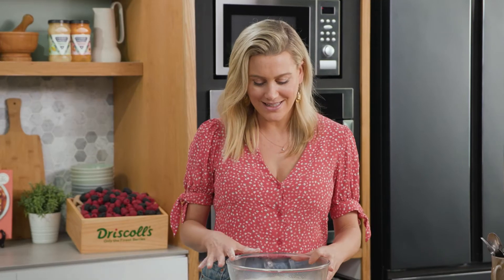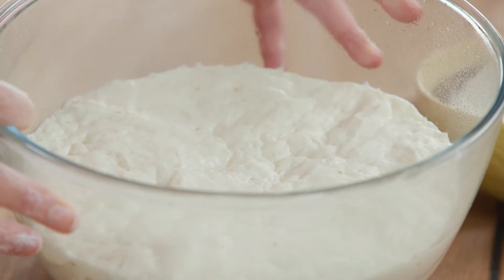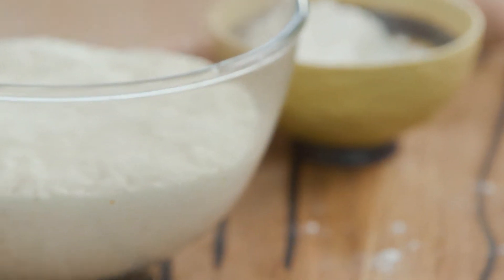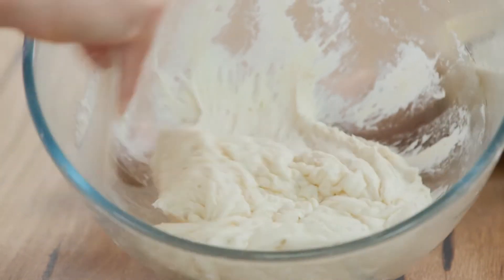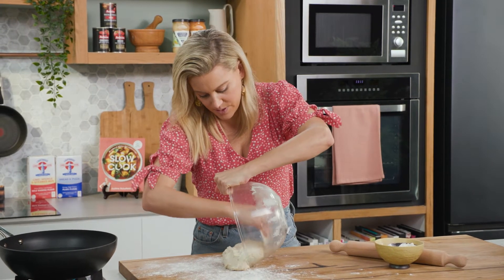This is doubled in size — doesn't it look fantastic? It looks like a fluffy cloud that you just want to jump into. Okay, probably exaggerating, but this is the sad part because now we have to knock the dough back. A little flour onto the bench, and we'll just use a scraper to scrape the dough out, and you'll see that it starts to shrink again. But that's okay because we want to cut this into thin strips.